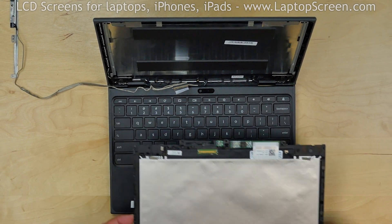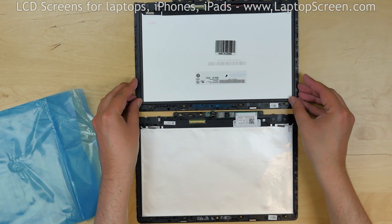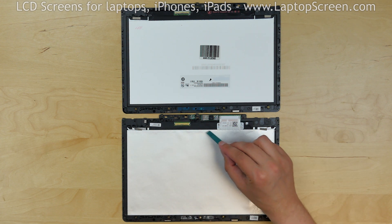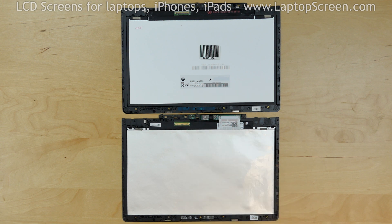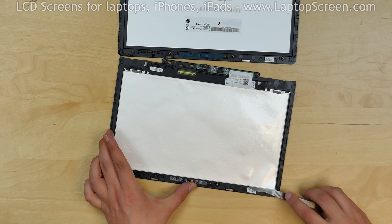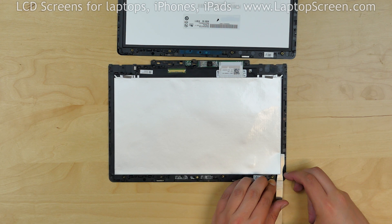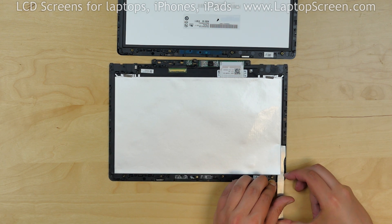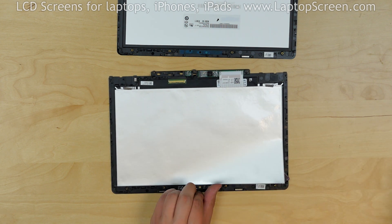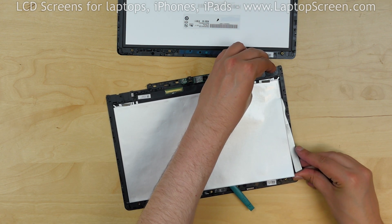Set the main body aside and place the replacement display assembly above the original. We need to transfer the Wacom digitizer and the controller, as well as the tiny sensor board, from the old display assembly onto the new one. The Wacom digitizer is attached to the back of the LCD using soft adhesive applied around its perimeter. Use a flat metal pick to gently cut through the adhesive perimeter. Place spare plastic picks between the separated digitizer and the LCD to prevent it from sticking back.